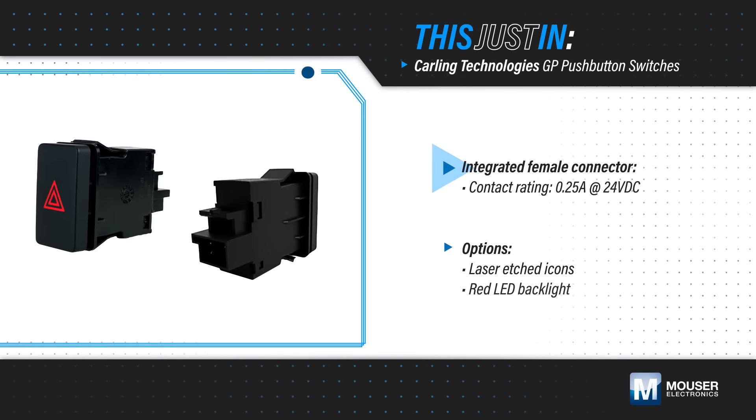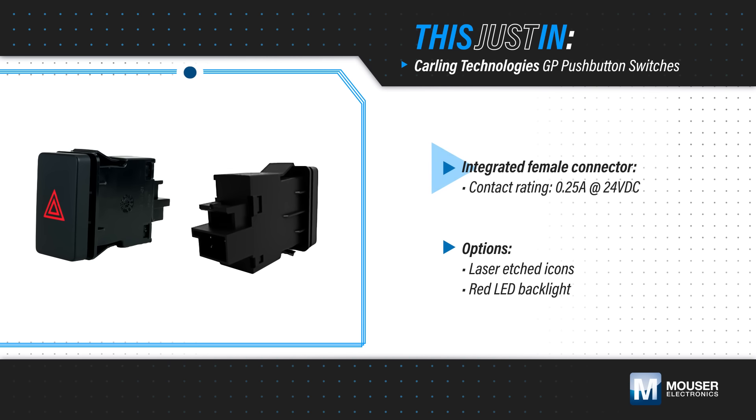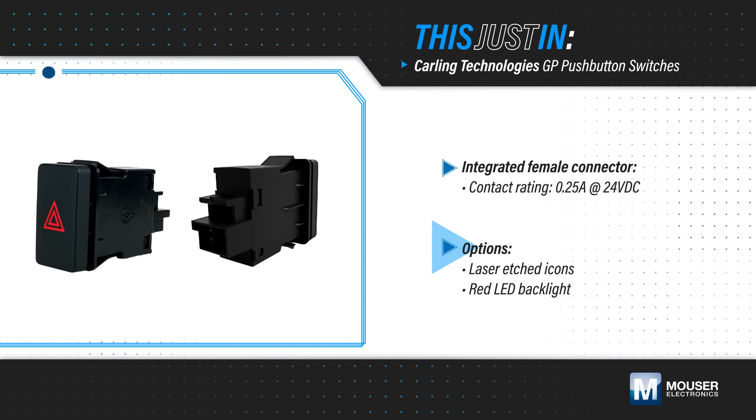They feature an integrated female connector in the switch base for easy installation and are rated for 0.25 amps at 24 volts DC. The connectors are available with or without laser-etched icons and an optional red LED backlight.